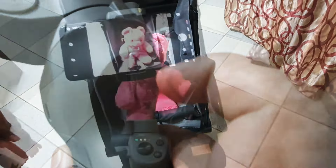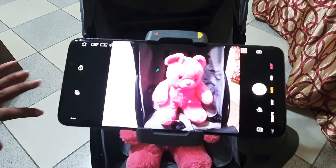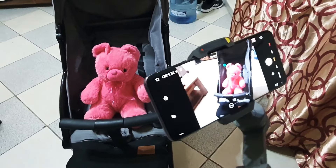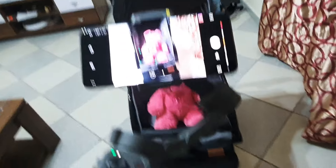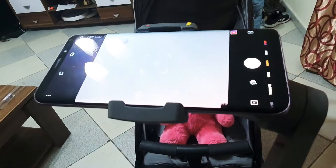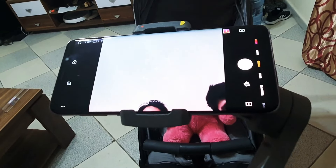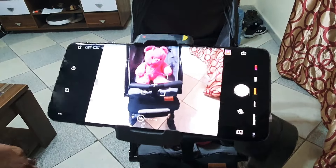When you press the M button, the focus continues in the direction it is going. You can also press the M button to re-center the gimbal.